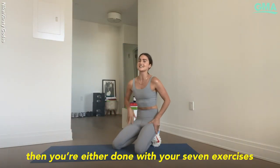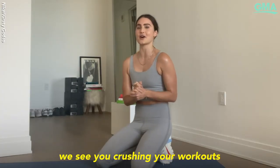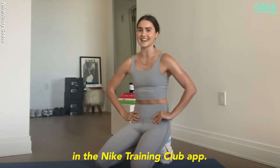Then you're either done with your seven exercises or you can loop through that again. Stay healthy out there. We see you crushing your workouts and I'd love to see you join us in the Nike Training Club app.